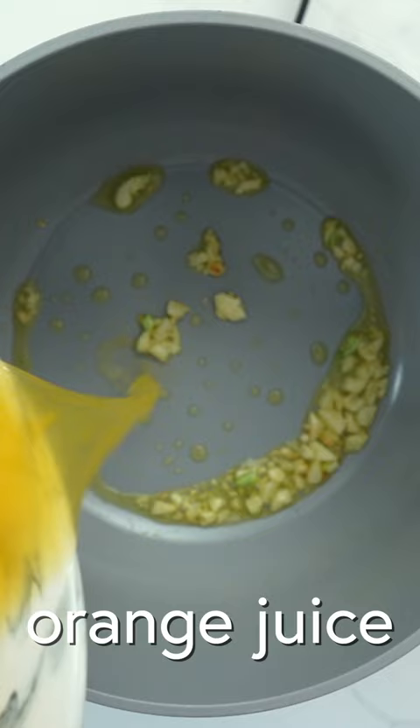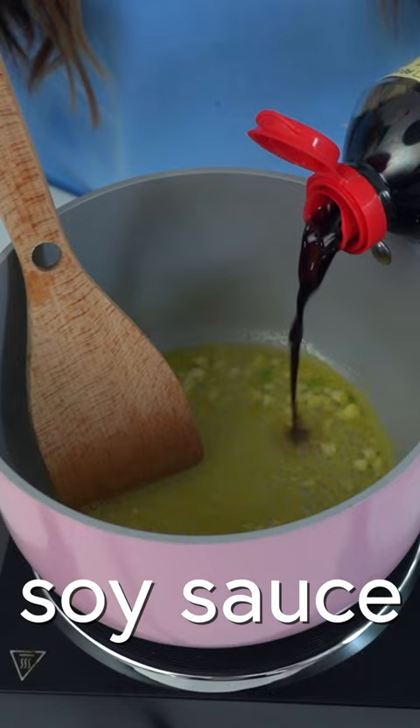Now to make the sticky orange sauce: olive oil over medium heat, two to three little garlic cloves, juice of one orange, two tablespoons of soy sauce, and I made a slurry — it's about a tablespoon of cornstarch with just a little bit of water.